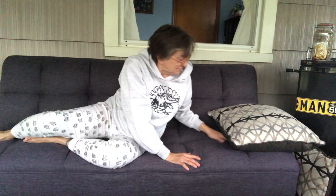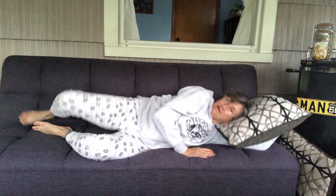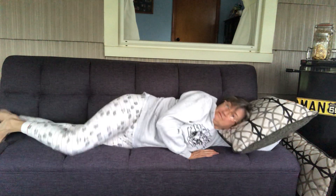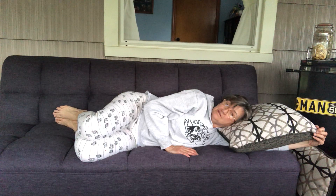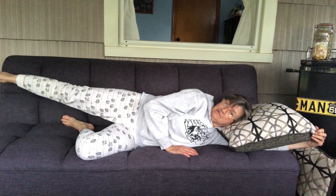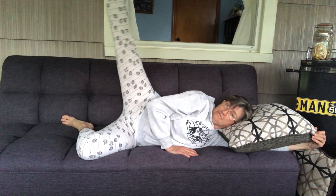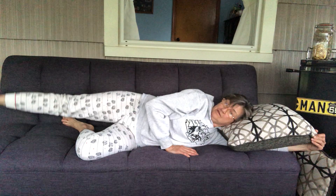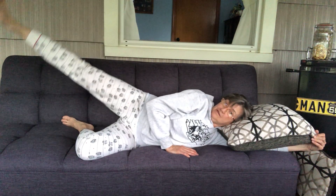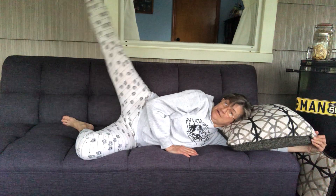I'm just gonna roll onto my side. I have a pillow — you can prop your head up with your arm. Bang your knees. I'm just gonna stretch the right leg out and we'll lift it up — two, three, four, and five.